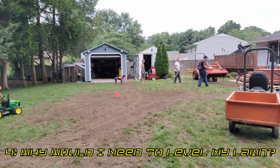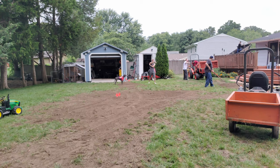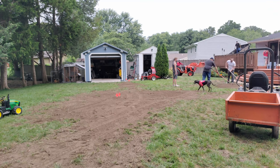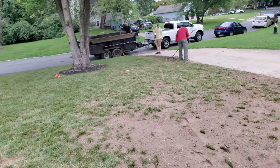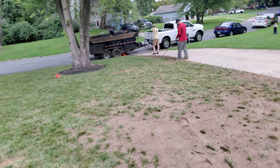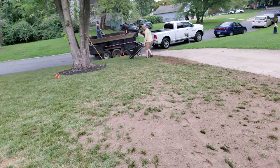So why would you need to level your lawn? Your lawn can become a bumpy mess in no time due to freezing and thawing cycles, settling, runoff, and many other things. Tree removal, backyard get-togethers with high foot traffic, extremely heavy rainfalls, slopes, and even your mowing patterns can all affect how level your lawn is.